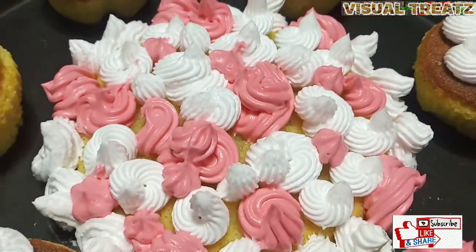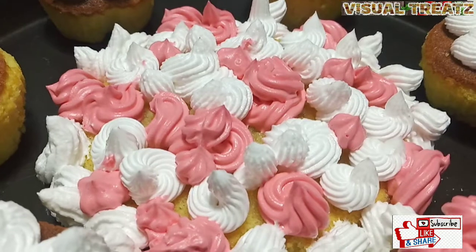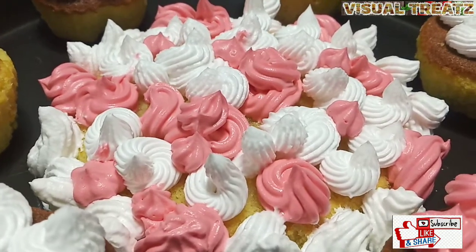Hi friends, welcome to Visual Trees. We are going to make cupcakes.